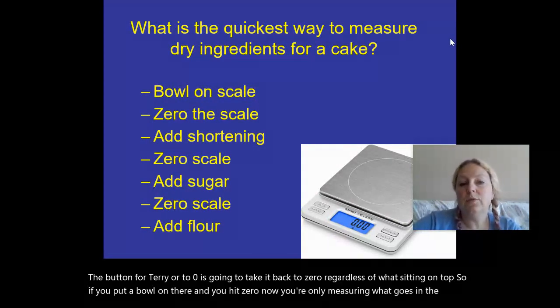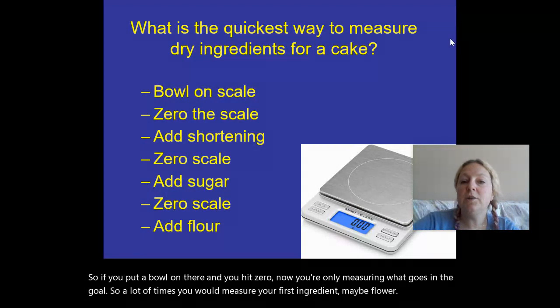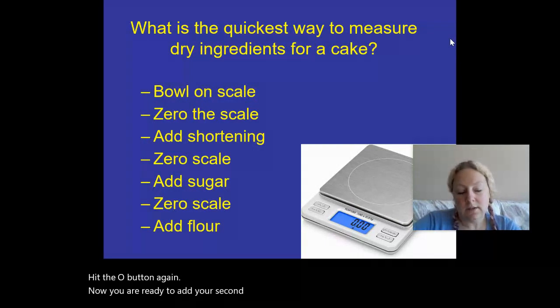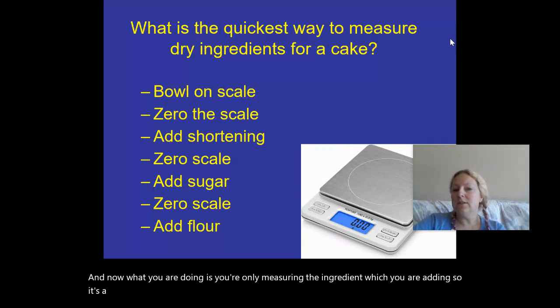A lot of times you would measure your first ingredient, maybe flour, then hit the zero button again. Now you're ready to add your second ingredient. Hit the zero button again, and now you are only measuring the ingredient that you are adding. It's a really cool feature of the digital scale.